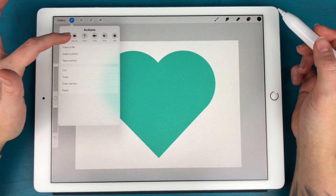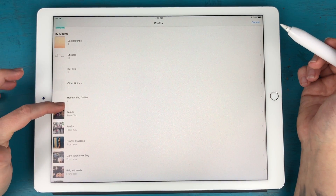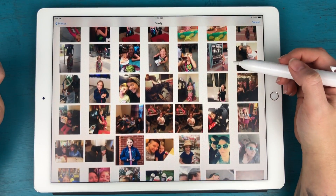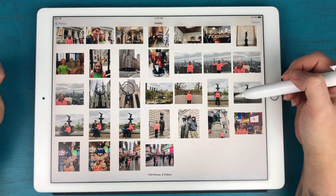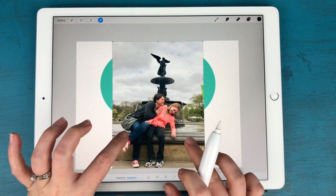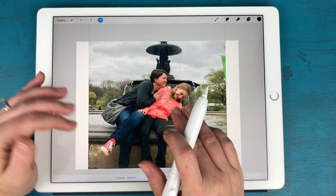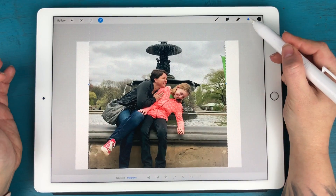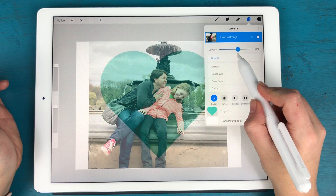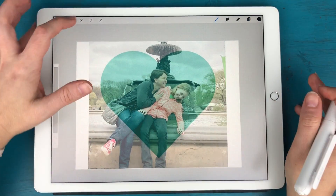I'll go to Insert a Photo and find a cute one — this is me and Bella in New York, one of my favorites. I'll click and drag to zoom the photo out. A great trick here is to make this layer a little more transparent so you can see the heart through it and know exactly where the picture is going to cut. Open the layers panel, tap the N, and drag the opacity slider down.